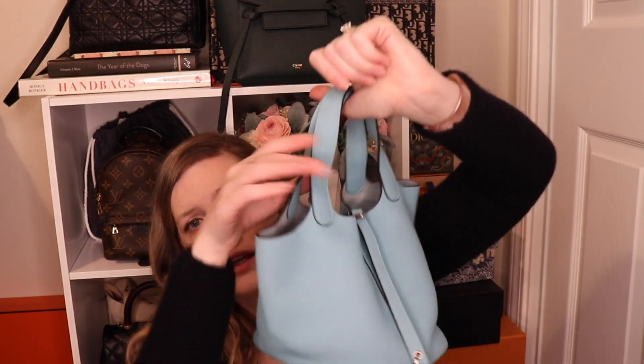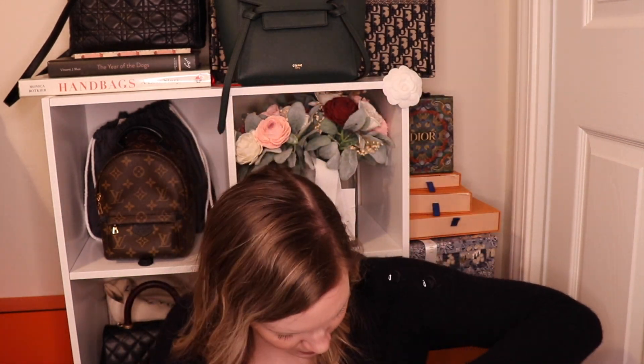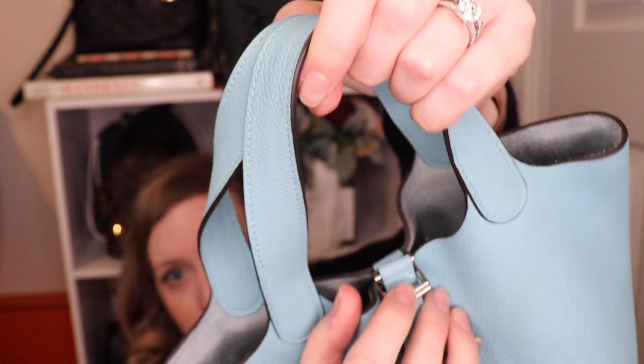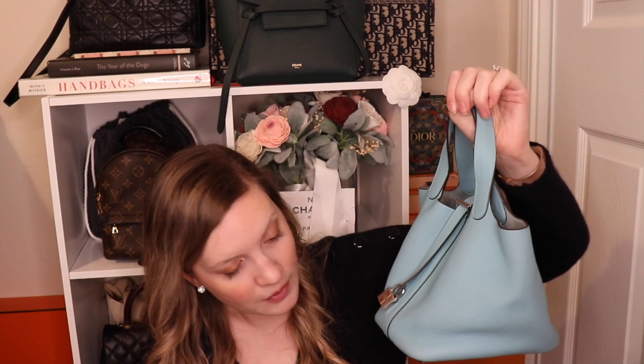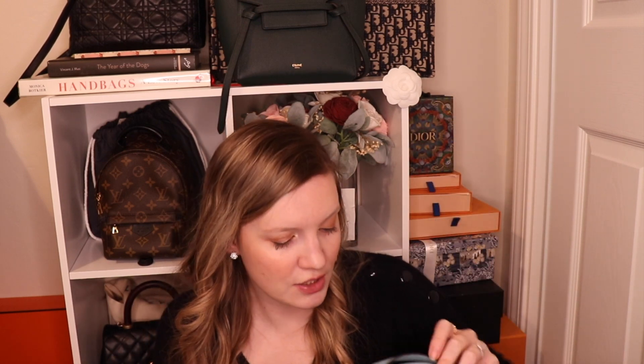It's very cute either way, and you can add a crossbody strap to this. You would add a strap to this buckle in the back, and then add the other clip to these front buckles, so you can basically have it carried like a crossbody. It's really cute. For me, the color with the size just has not worked, which is unfortunate because I do love this color. It shows up a little differently on camera — it almost looks like Blue Brume here, a little darker, but it's not that color at all. It's much more vibrant — like a really clear pool blue, almost.